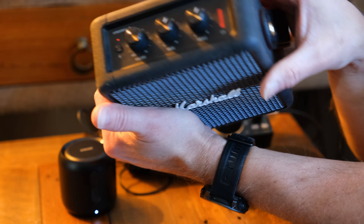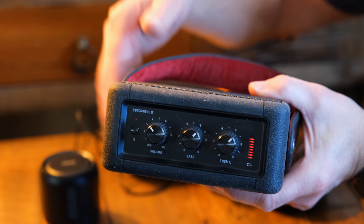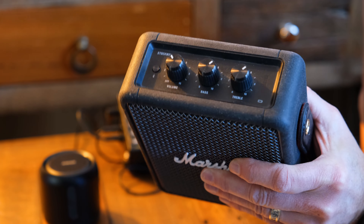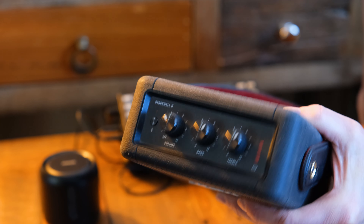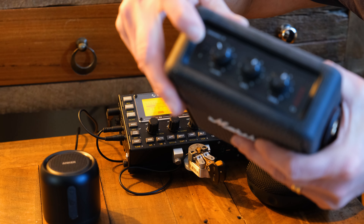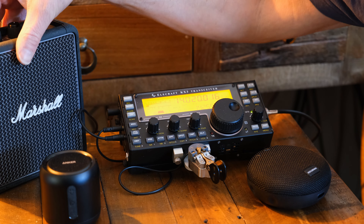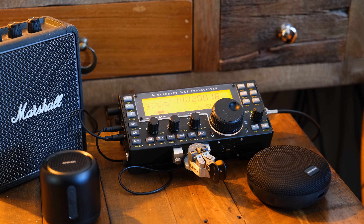One issue with the Marshall is that when you first plug it in, it goes to auxiliary input but then starts searching for the last Bluetooth source connected, so the audio goes in and out. To fix that, you have to push the Bluetooth button, go to Bluetooth, then switch back to auxiliary — then it stays there. Another irritating issue: if you turn the volume down on the radio, the speaker shuts off, and to get it back you have to unplug it and go through that whole Bluetooth-to-auxiliary switch again. So it's a bit of a pain.